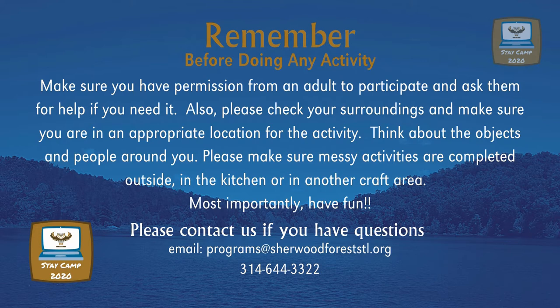Email us at programs@SherwoodForestSTL.org or 314-644-3322.